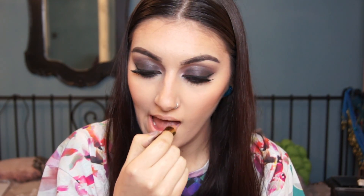This is the completed look so I hope you enjoyed it. If you did please give it a thumbs up, subscribe to my channel for more videos, and I'll see you in my next one.